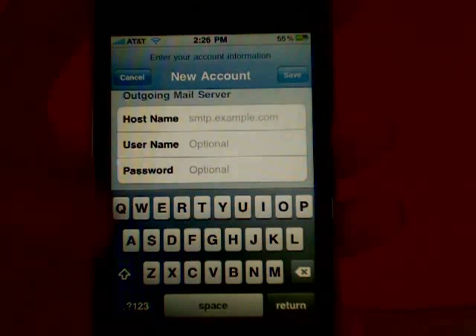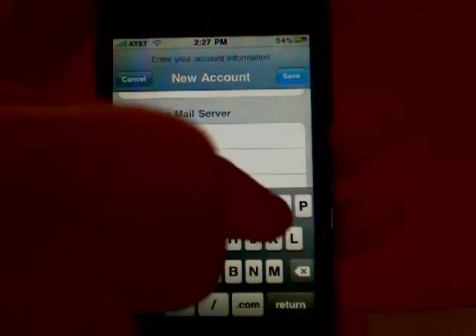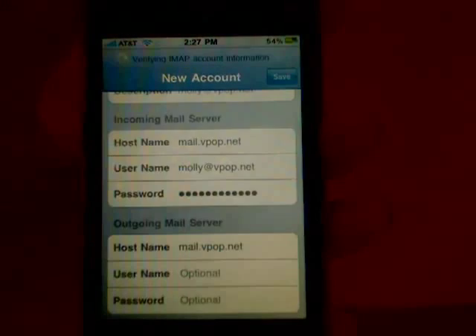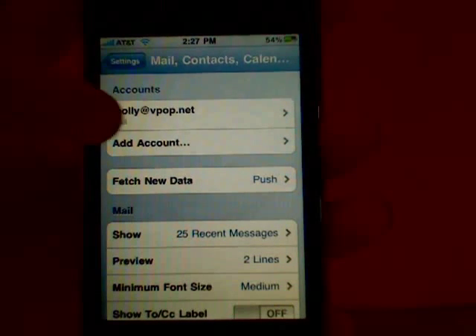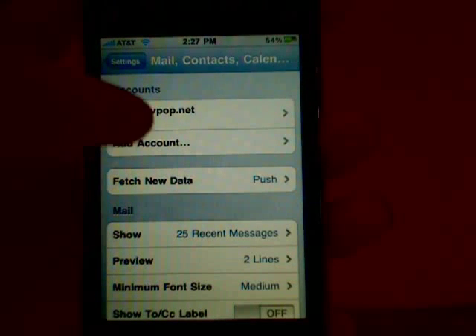For the outgoing server, add the hostname mail.vpop.net, and optionally your username and password again. Save it, and you can see that my IMAP Mail is now added under my Mail Accounts. Tap it to open it.